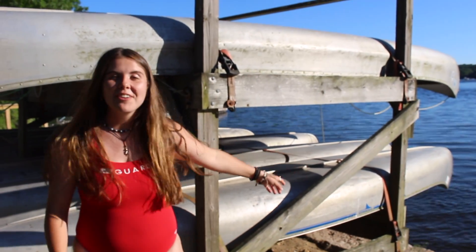Hey everyone, it's Alexandra. We're down here at the waterfront and today we're gonna show you how to properly capsize a kayak and how to do a T-Rescue.